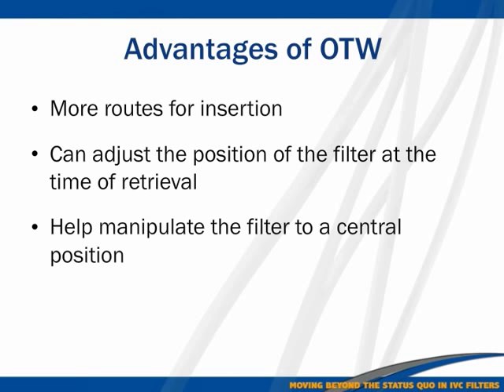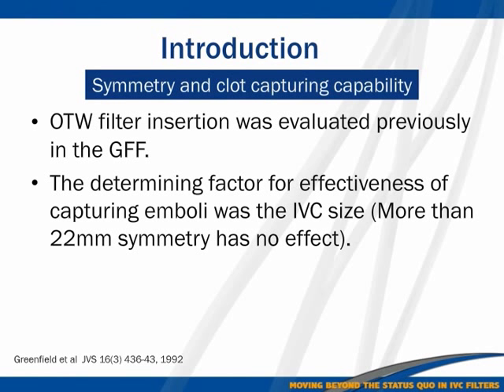The over-the-wire approach gives you more routes for insertion because you can stabilize the delivery system. It helps you manipulate the filter to a central position — I'll show you a picture of how to do that — and it also allows you to manipulate the position of the filter when you retrieve it. We have many cases in which we were able to go through the middle aperture of the filter to retrieve a difficult filter.